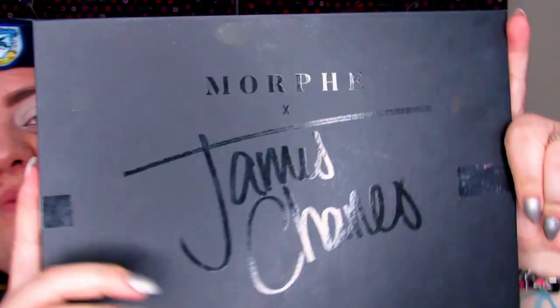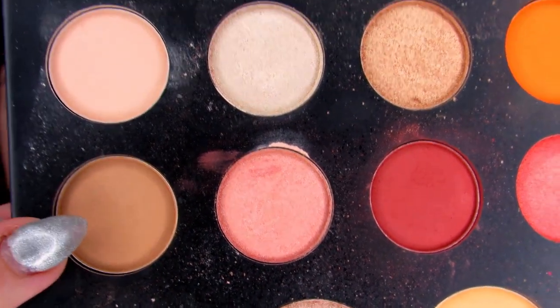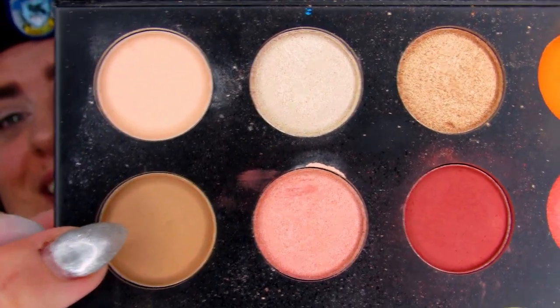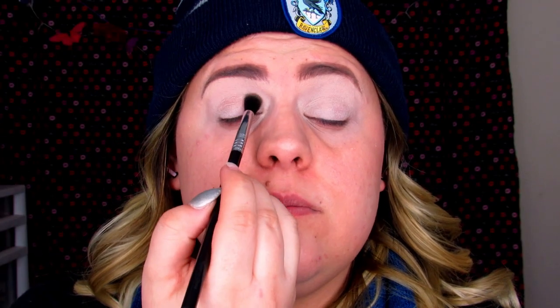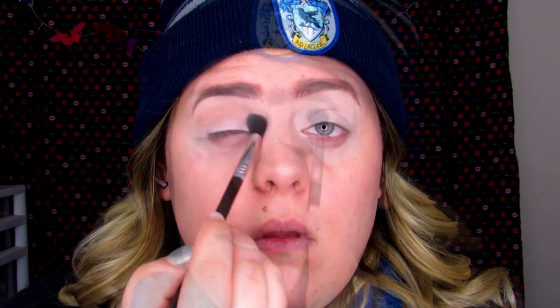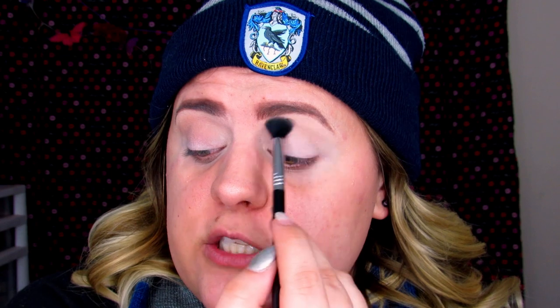I'm going to start with my James Charles palette. I'm picking up this taupe-tan color called Punch Me and putting it into my crease using the E38 brush from Sigma. We're going to start darkening up the crease — I'm not putting a lot in yet because this is going to get blended into another color.